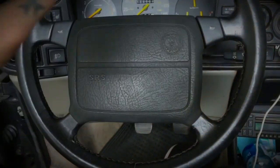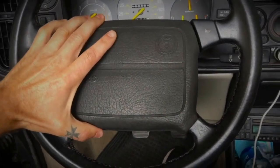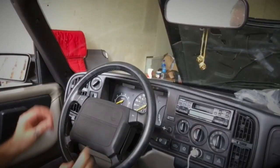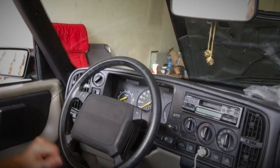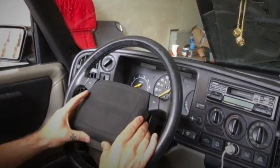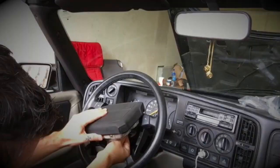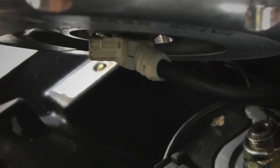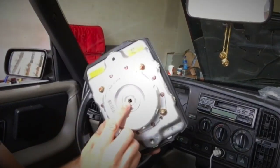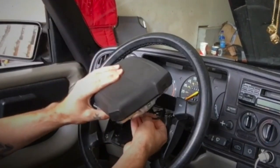With the two torx screws loosened at the back, the airbag is now loose. We now gently tilt it forward — there is a cable attached underneath that we need to disconnect. With the torx bolts loosened, we disconnect and lift up. Under here is the cable which I'm going to pop out now. That's where the cable went — there is the plug for the airbag, and that will just go back on there.